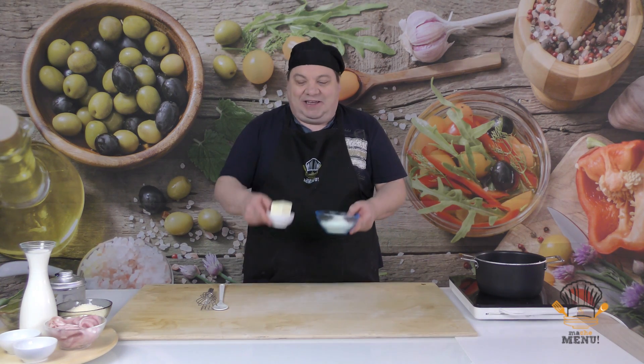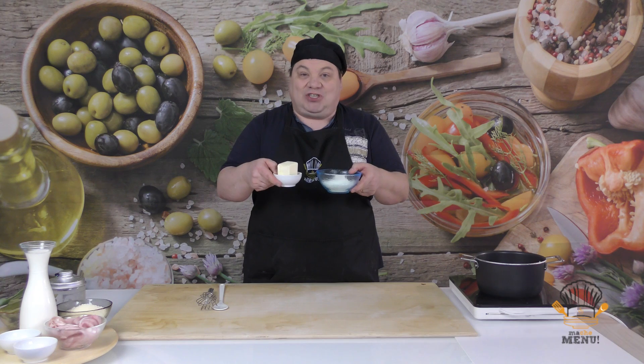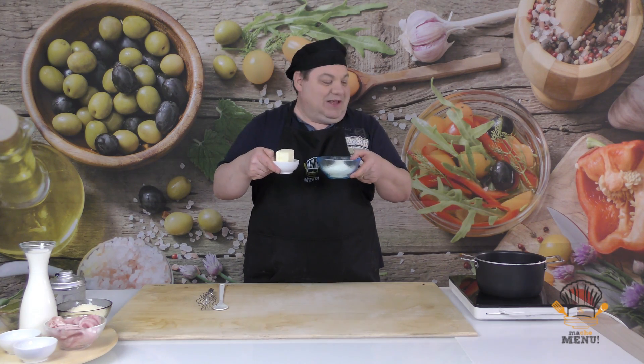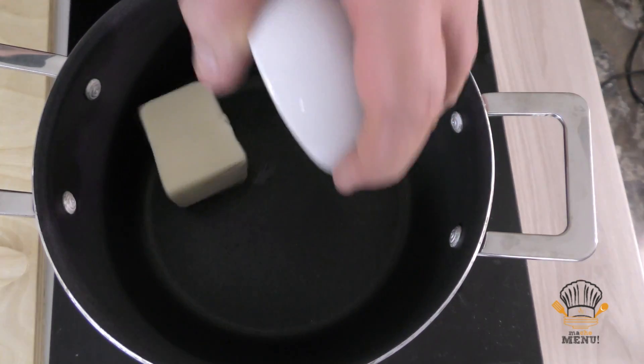Iniziamo subito la ricetta preparando il roux. Che cos'è il roux? Il roux è un insieme di due alimenti che sono il burro e la farina. È una parola francese, però questa è la base per preparare la besciamella.